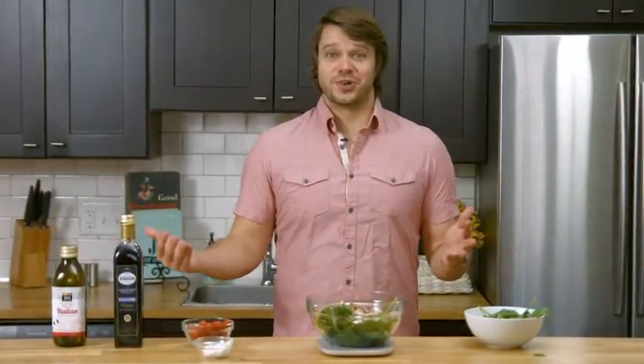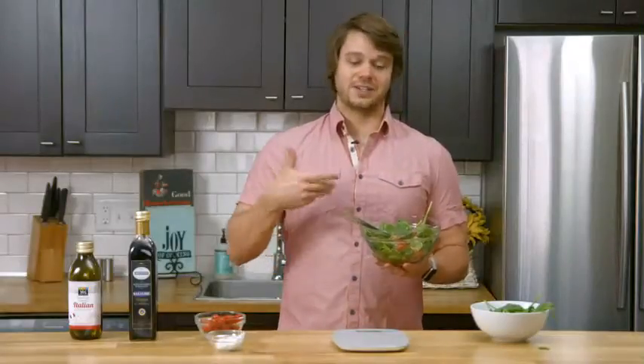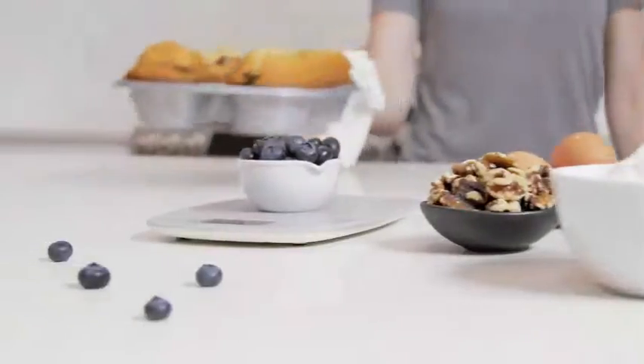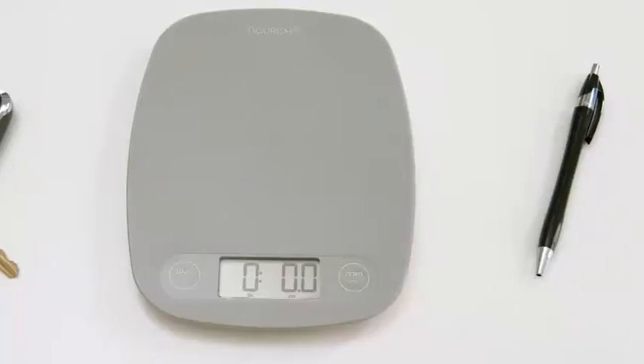Go ahead and add a little fresh squeeze of lemon just for a little zing there. I am done with my salad, ready to enjoy it, and I know exactly what went into it. While I use this scale for meal prep, you might find that you enjoy baking with it, or maybe making coffee. You can even use it to weigh your mail.